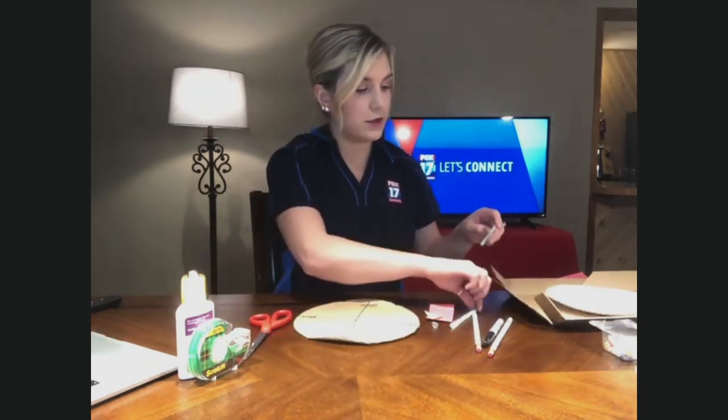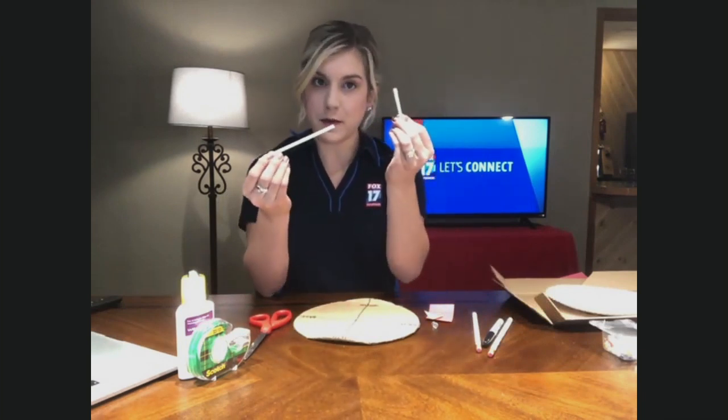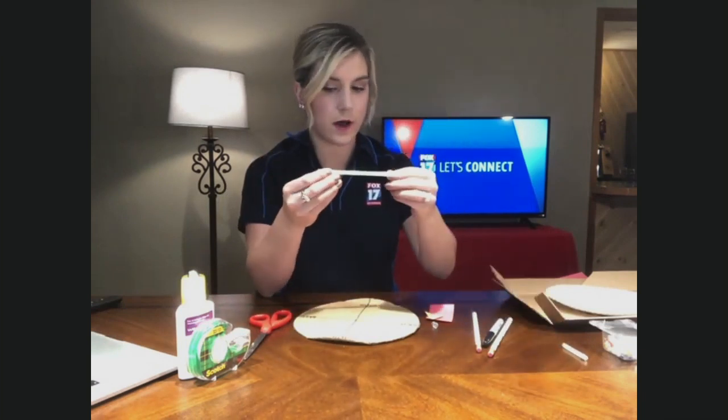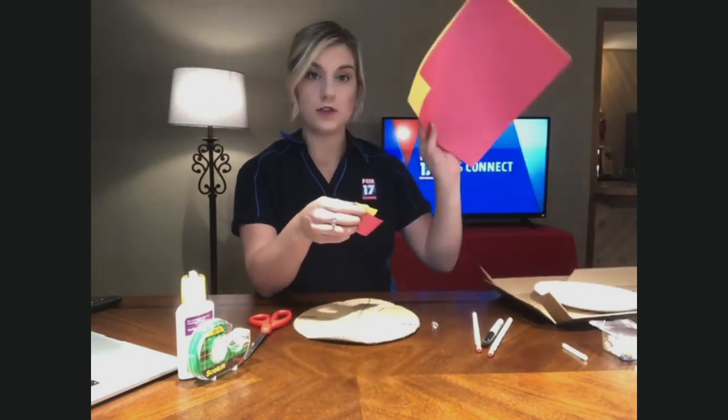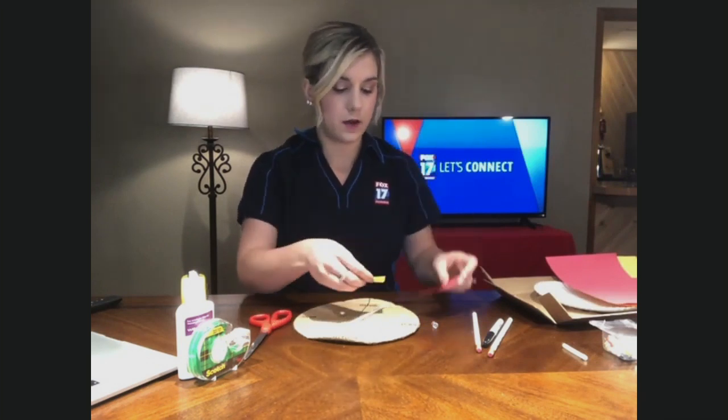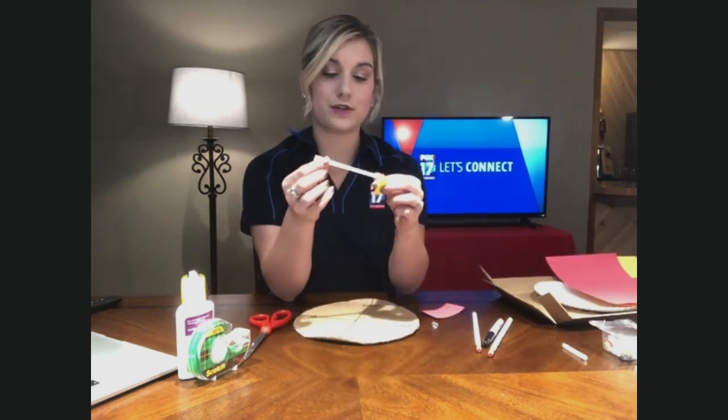Next, you want to take a straw and cut off the bendy part — we did this with the barometer as well. Then, out of construction paper, cut out a smaller triangle and a rectangle.